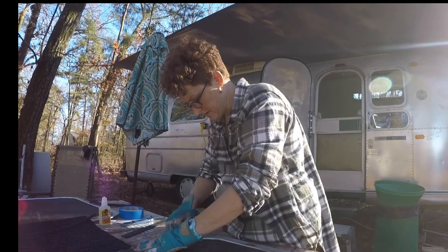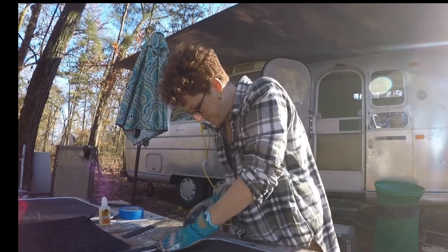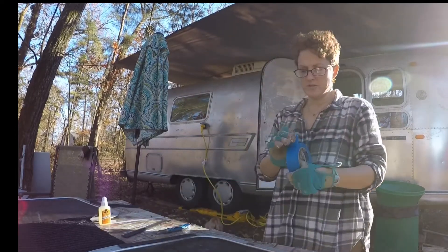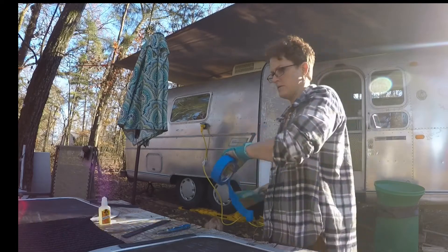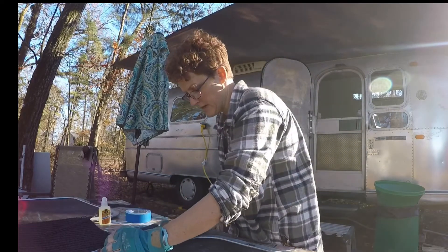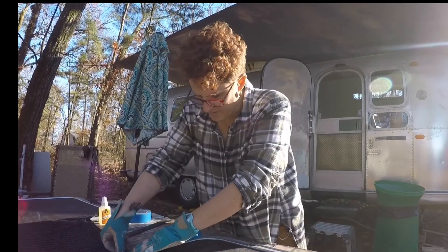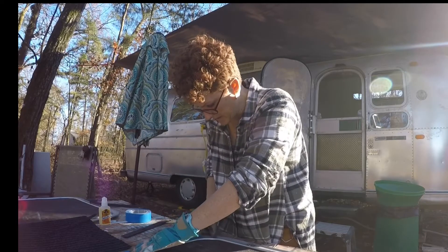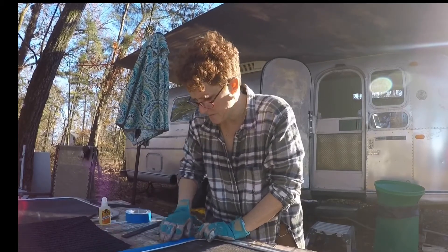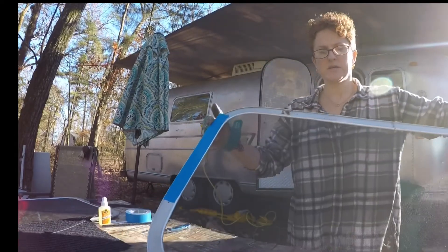So I place it in its space. Once I get it in the spot, I have to trim it off at the bottom where it curves. To hold it in place, you can weight it down with a book if you want — that's what I did on the first one. But I found that this seems to be working just fine. So I just took some painter's tape to tape it in place.